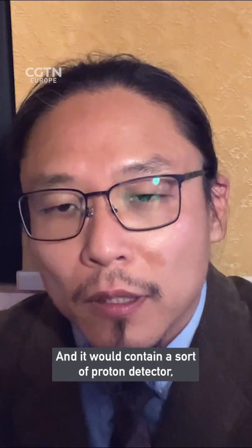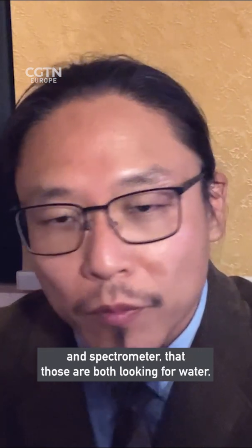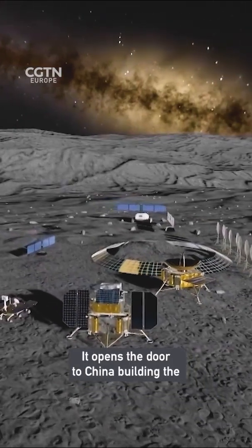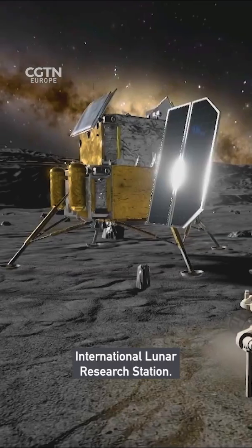It will contain a proton detector and spectrometer — both looking for water. If the mission confirms water ice is present, it opens the door to China building the International Lunar Research Station.